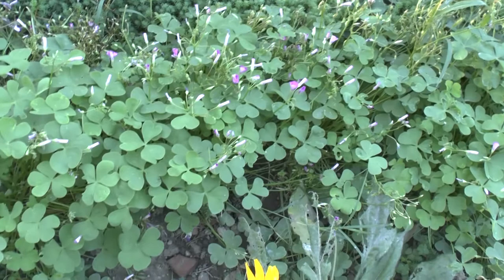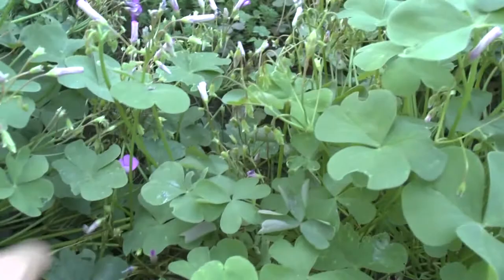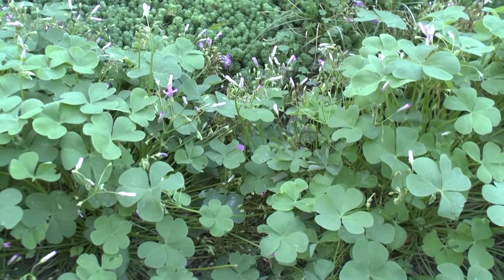It's a fast-growing plant in the right conditions, requiring an average to large amount of water, and it will grow well from full sun to full shade. It can also grow as a houseplant, but it's not the best — it needs light. Also, it's an aggressive and invasive plant, so once you put it in, it will probably be hard to get rid of.